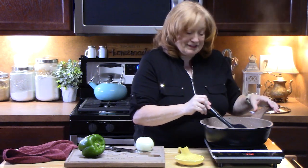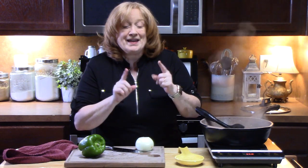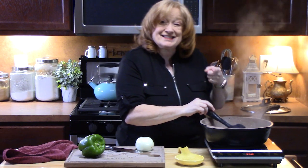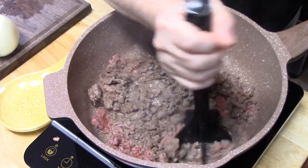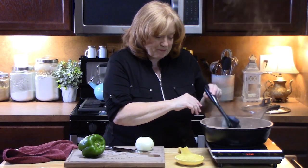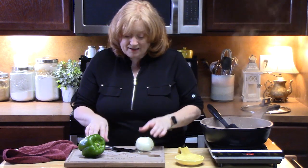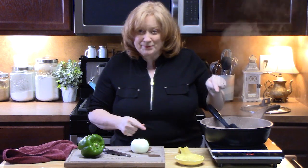Welcome back everyone to Catherine's Plates On The Menu. Today we are going to make cheesy sloppy joe and pasta casserole - it's going to happen all in one skillet. I have one pound of ground beef that I'm chopping up right here and I'm going to brown it up until it is no longer pink, and then I'm going to take this onion and bell pepper, chop these up and then add it to the ground beef.